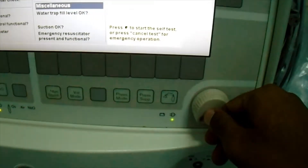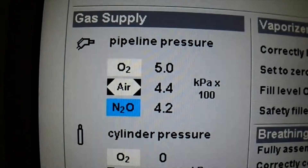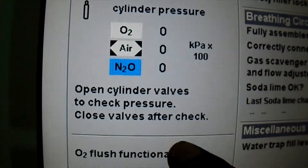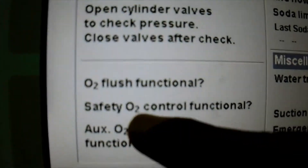So I press the rotary encoder to start self check, but before that it is asking for some checklist. We have to make sure that all this is done — we have to make sure that we have connected the gases and then we have to make sure that auxiliary O2 and O2 flush everything is functional.